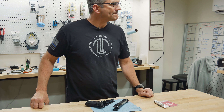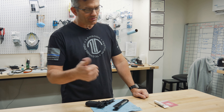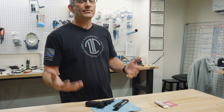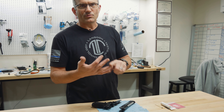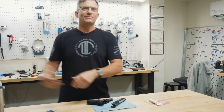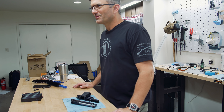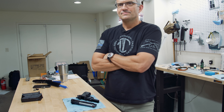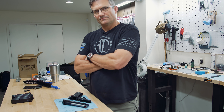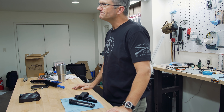If someone emails or calls and says, 'Hey, hook me up with a spring kit for my 92 FS,' we're going to have questions — what poundage, etc. We can steer you in the right direction and you can buy all that right through LTT. We have the chrome silicone trigger return spring as its own item, and the recoil spring as its own item. One of the reasons we do it that way is we have different weight springs, and if I make a kit I'd need kits for every weight combination — that just multiplied our SKUs significantly.